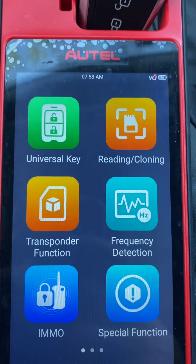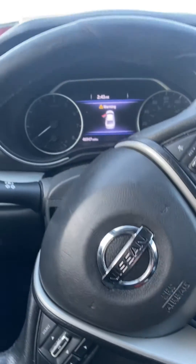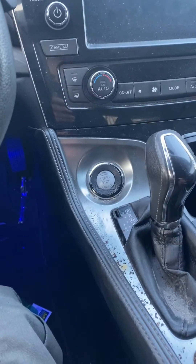Hello everybody, it's Joe the locksmith. In this video we're working on a 2017 Nissan Maxima, all keys lost, push-to-start. We're using the Autel camera.